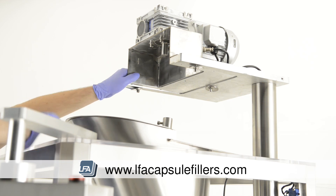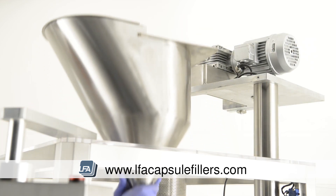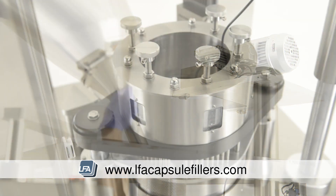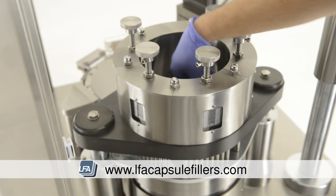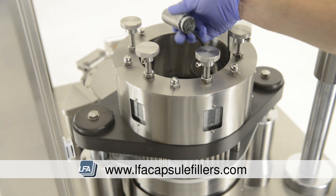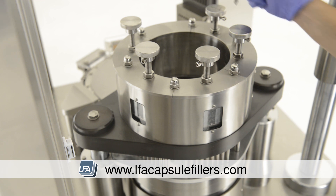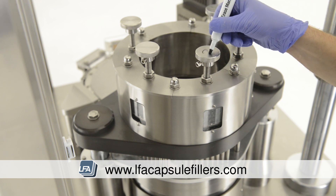We now need to remove the auger paddle so we're able to remove the hopper. Rotate the top section so it's out of the way — you're then able to lift the hopper out of the machine. We suggest two people to do this. The next task is removing the sensor: follow the cable down the centre of the tamping turret, pull out the sensor, and place it to one side.